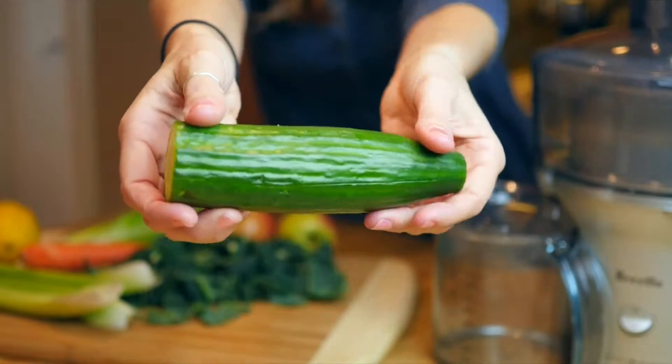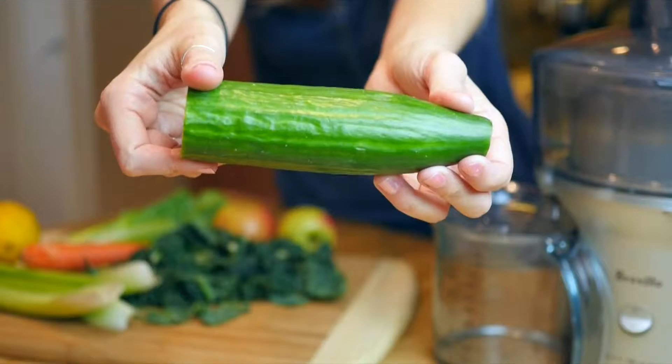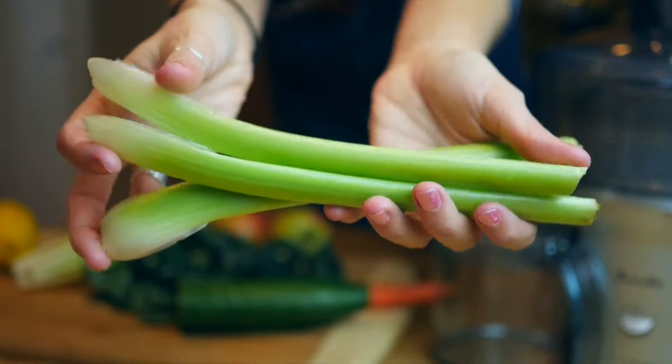The first thing to do is find some vegetables or fruits that can make up the bulk of the juice. These are vegetables with high water content, and I love using cucumbers for that. Celery also works great.